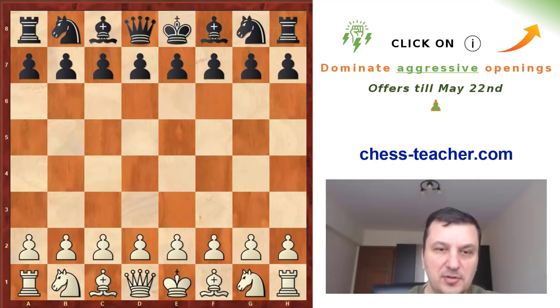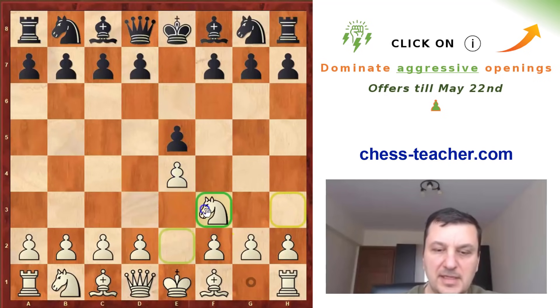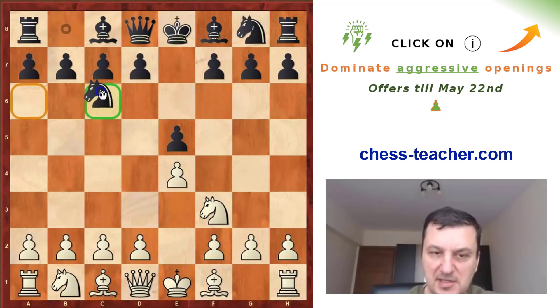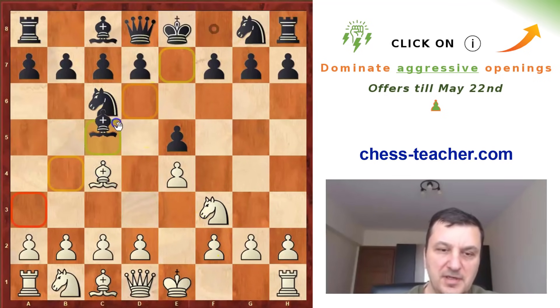Hello, today in this video I want to show you how to fight against the Italian with the help of one very interesting gambit called the Evans gambit. So after e4, e5, Nf3, Nc6, Bc4, Bc5, white is moving now b4.